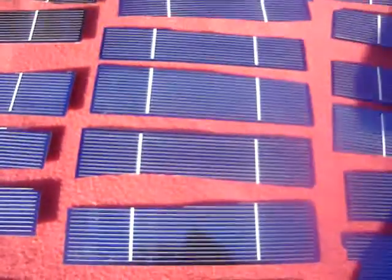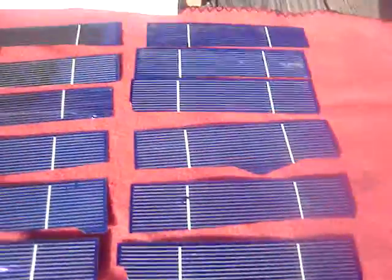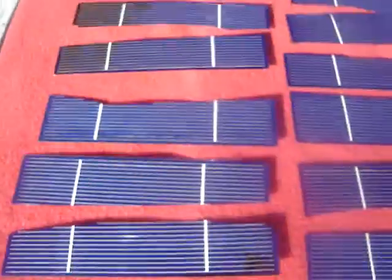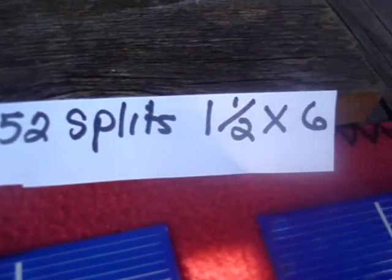They're all pretty nice looking. These are a little bit wider than this one — this one is probably an inch and a half right here — but they all look good. So this is it, eBay auction 100, 52 splits, one and a half by six. There you have it.